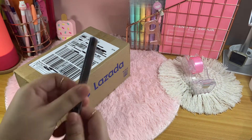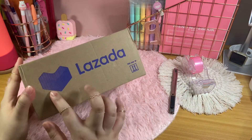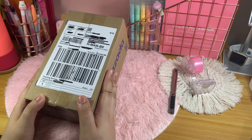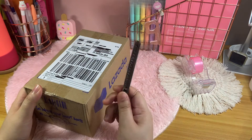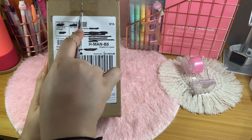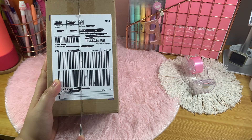Today we're going to unbox AirPods Pro, got it from Lazada. So without further ado, let's open the box. I have my cutter here, let's just open the box.